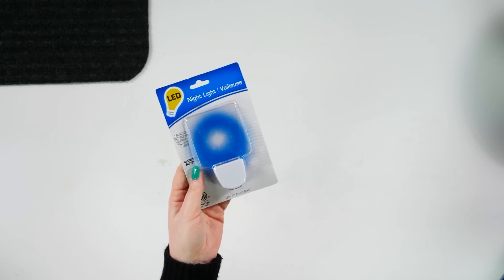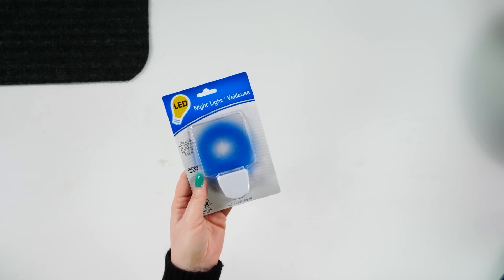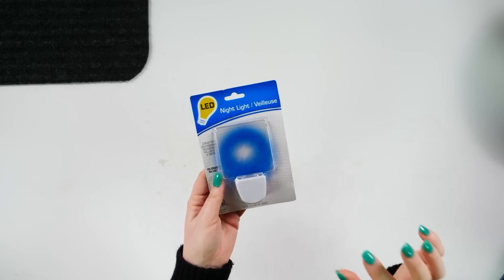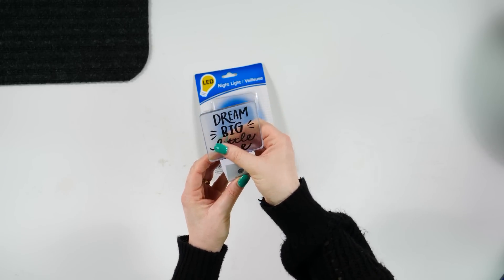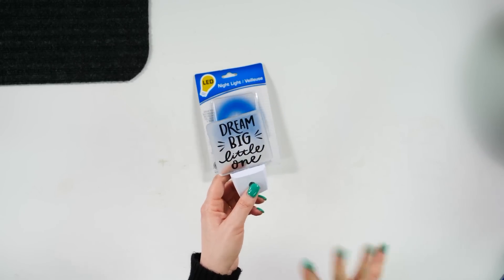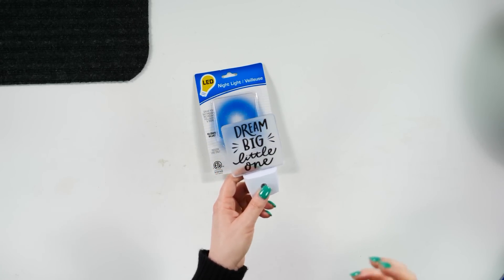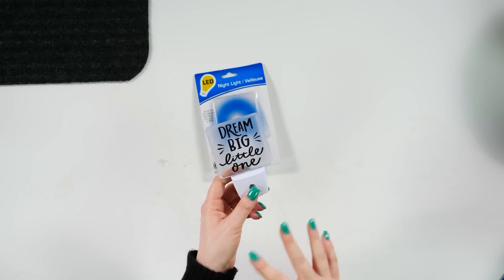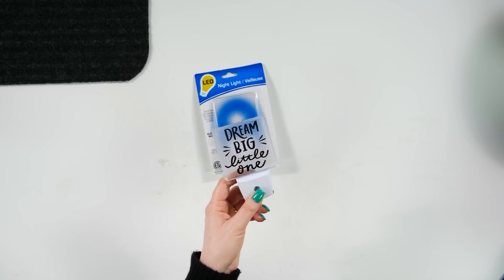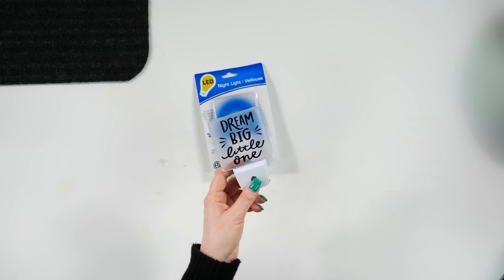This is one of the Dollar Tree blanks that we just use like crazy — it is the LED night lights. We love these so much because they have this solid surface that's easily customizable. We like to add some vinyl to the front side and the back side. You could put a little girl's name, a little boy's name, do a sports theme to match their room. We really love these because they're so easy to whip up. Ten out of ten on Dollar Tree Cricut Craft Blank — it's something we're going to run back to time and time again.